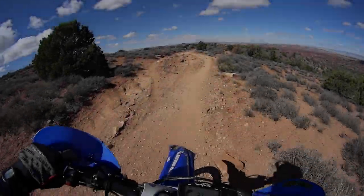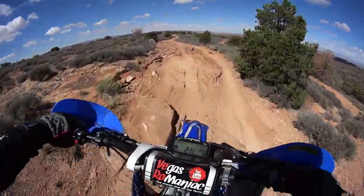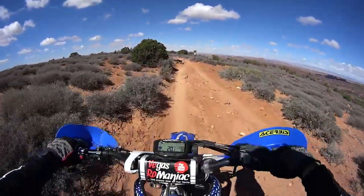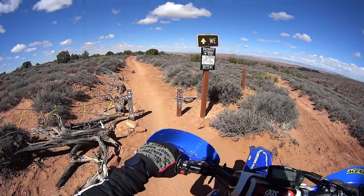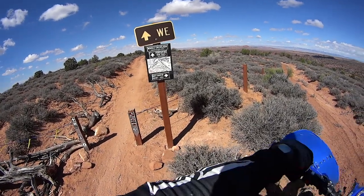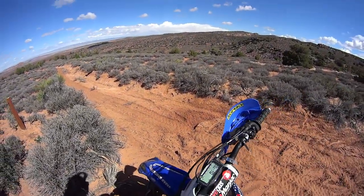Thank you very much for watching. There are definitely some fast sections and then some rocky sections and then fast sections again. And here is the end — this is the end of the Porcupine Rim Trail.